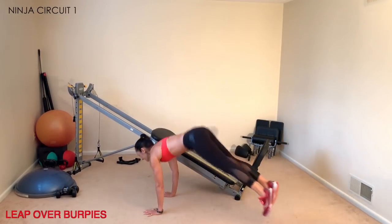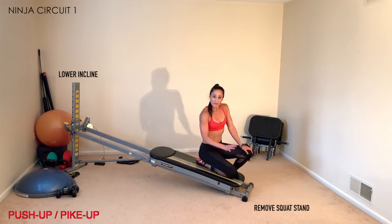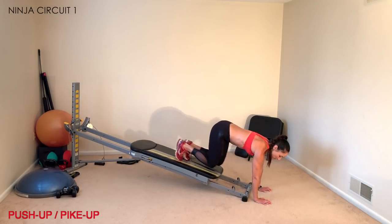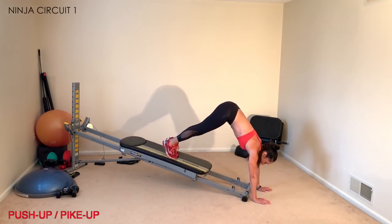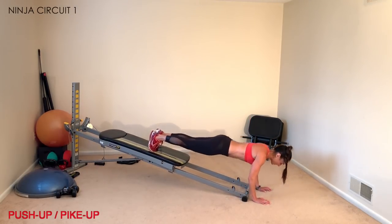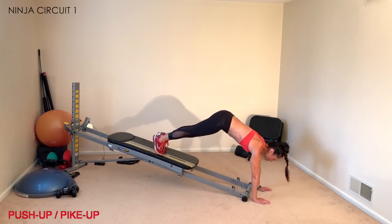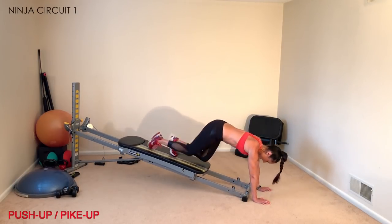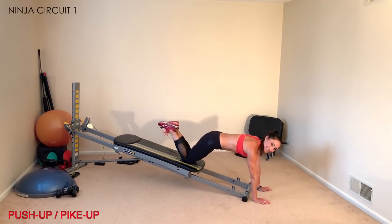The last exercise in this circuit is push-up hike ups. Quickly remove your squat stand and lower your incline to a low-to-medium level. Face away from your tower, place your hands at the bottom base, open the glide board, and come into a plank position. Pike your hips up keeping your legs and arms straight, lower down, and add a push-up — your nose should come forward above your fingers. To modify, perform the same exercise on your knees and build up to straight legs.